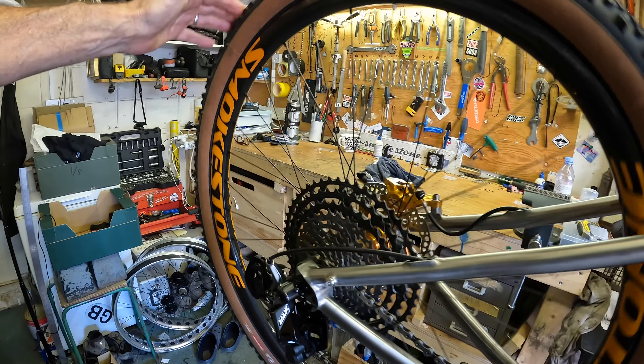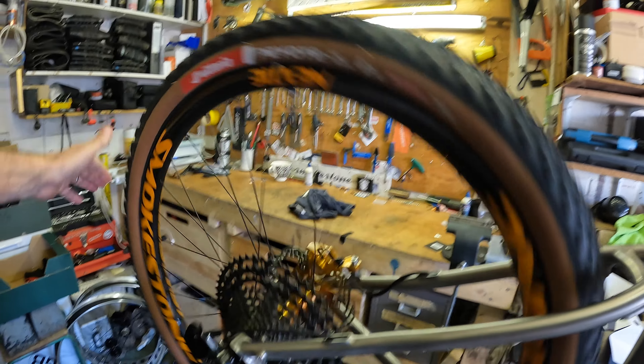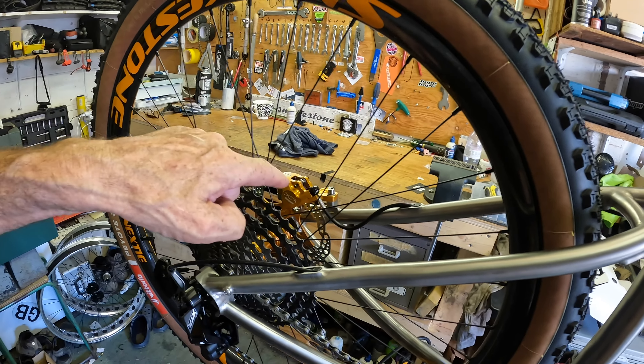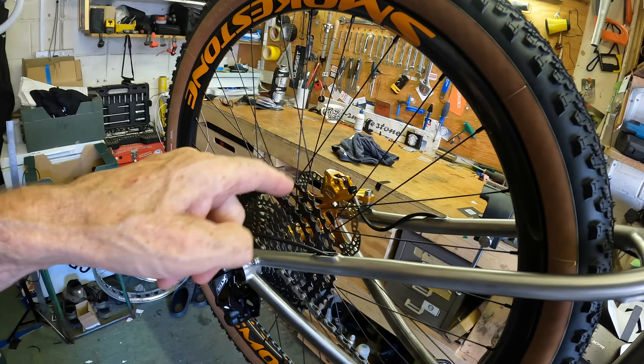I've got Smokestone SM35 carbon rims, made by Nexty — love these, and they come in whatever color you want. We tend to match Hope colors to the sticker; this is actually the new bronze color. I've gone for the full Hope kit — everything. Pedals, every single part on here is Hope. Pro 5 hubs, XCR cross-country brakes with the extra sexy carbon levers, Pro 5 and center lock rotors.